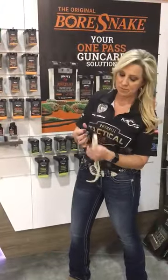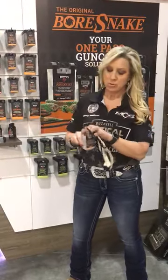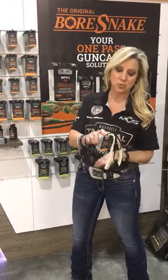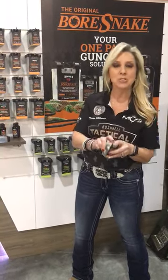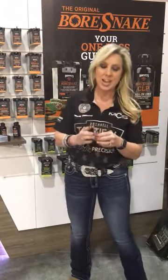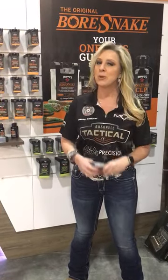Then when you get done, you just unwrap it, put it back in its den, and you've got a great little carrying case for it. I just wanted to show you some of the Hoppie's Number 9 products they're showcasing this year at SHOT Show 2018. If you have any questions, go to their website at www.hoppies.com.